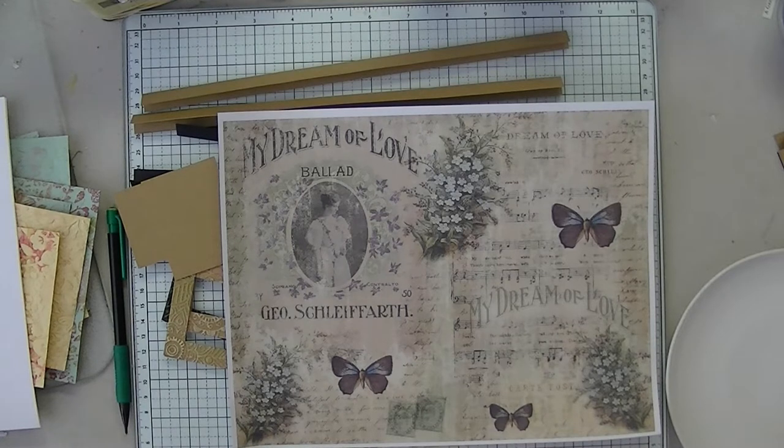Hi everyone, hope you're all doing well. Welcome to Espresso Press Design. Mary here. Let me get seated. I'm back to my old camera for an experiment, to see if it will work better now that I'm on a new operating system.